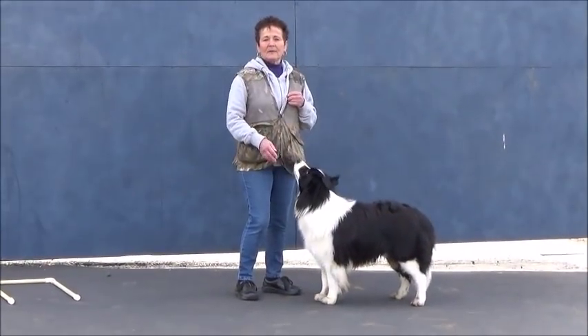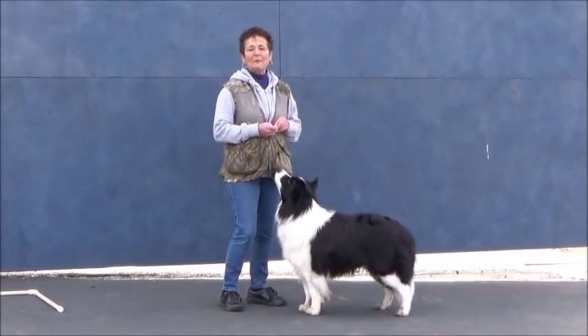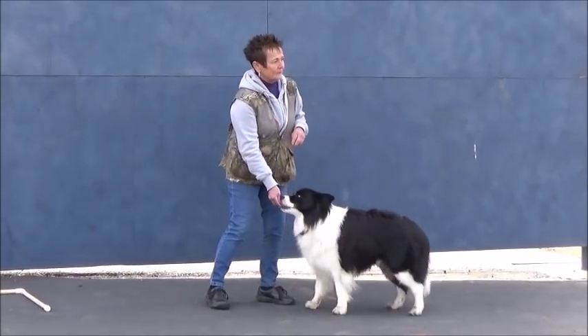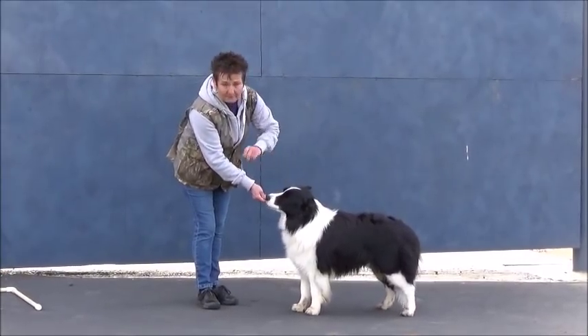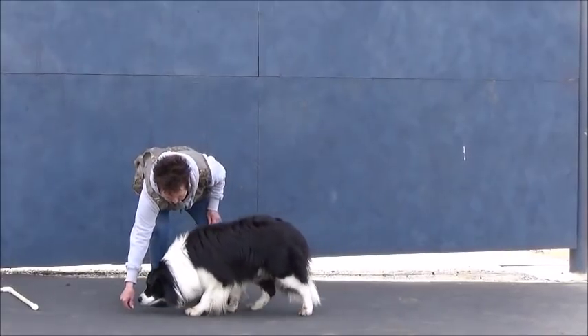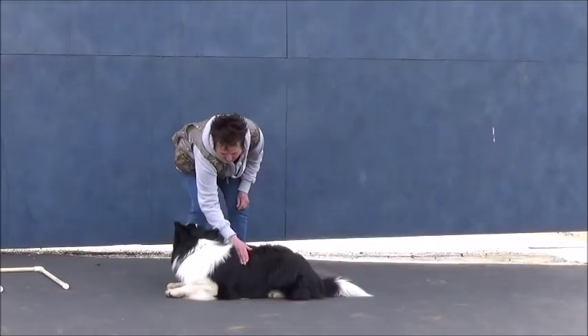This is Devon. To show you the crawl, I'm going to use a treat to lure him into it because he doesn't know how to do that. For the crawl, the dog will leave position and move forward into the down. Down — good boy, that's your down, good boy.